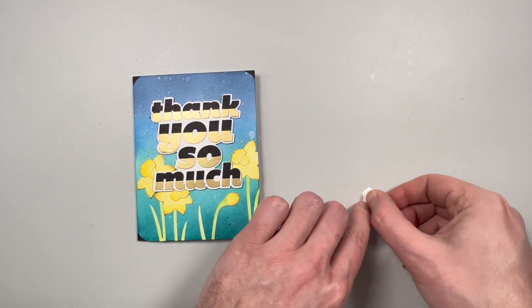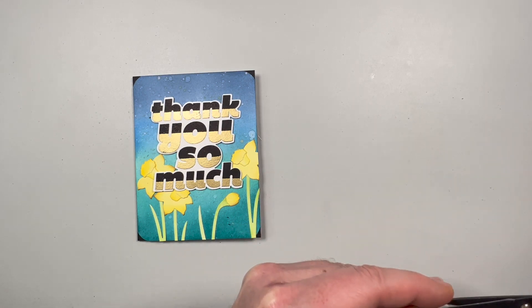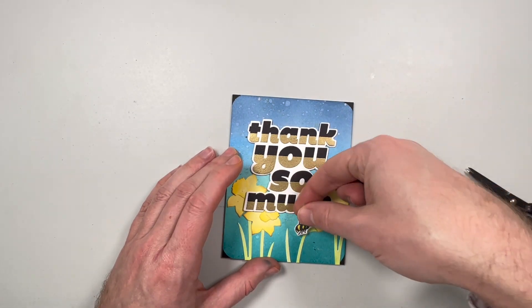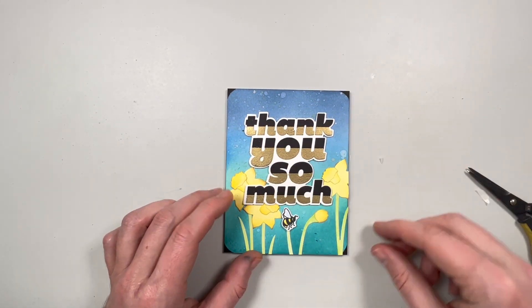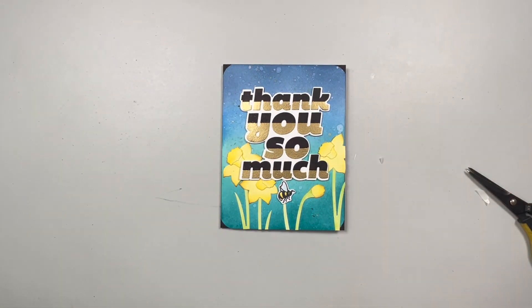Now the final last piece is to put my fussy cut bee onto it. I'm just going to figure out where I want to place that — hint, it's going to be on the bottom. There we go, cute little bee just flying around on the flowers.